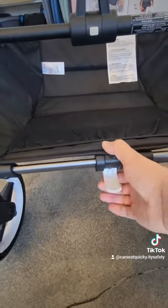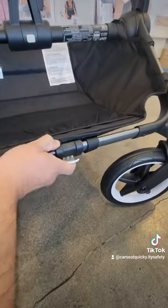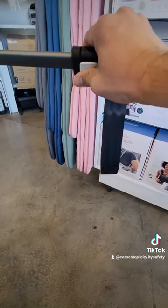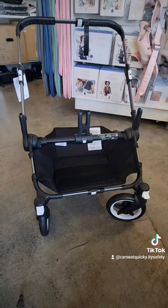Once the frame is completely extended, you can go ahead and lock the three different parts of the frame: the bottom front, the top center, and the back bottom center. Once all three parts of the frame are completely locked, you're ready to use it as a double stroller.